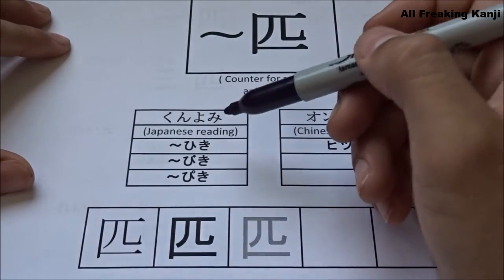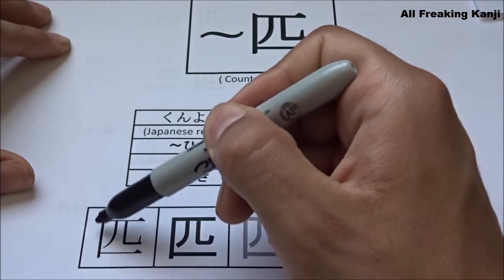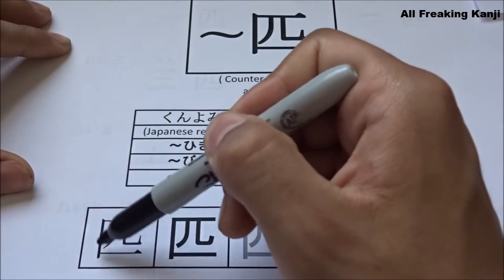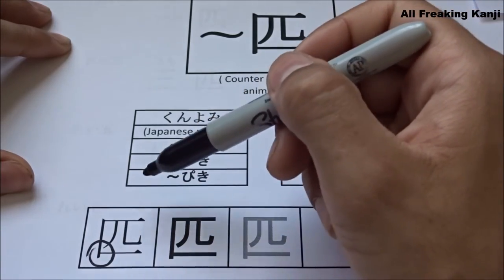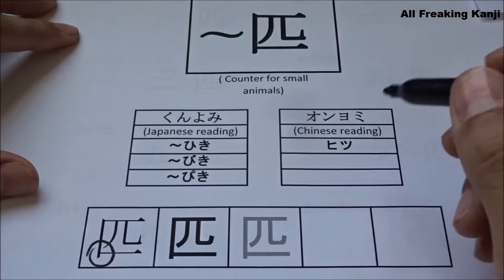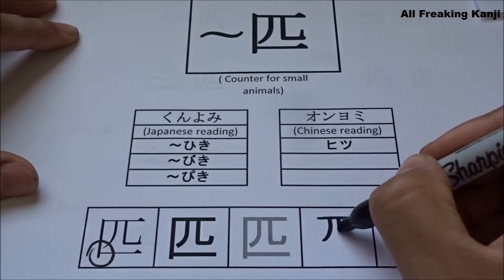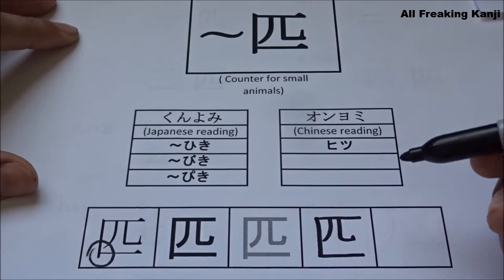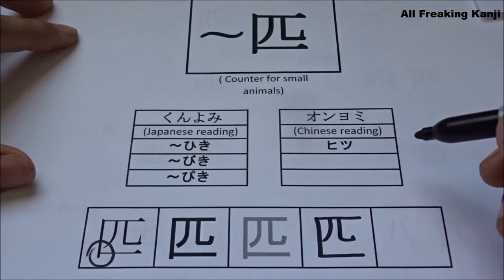One thing to notice here is that these two strokes — the left vertical and the bottom horizontal — they seem to be independent from each other. Look at this corner. But they are not actually, so pay close attention to how it's written. Ichi. Ni. San. Yon. So it's a four stroke kanji and not five as it may seem.